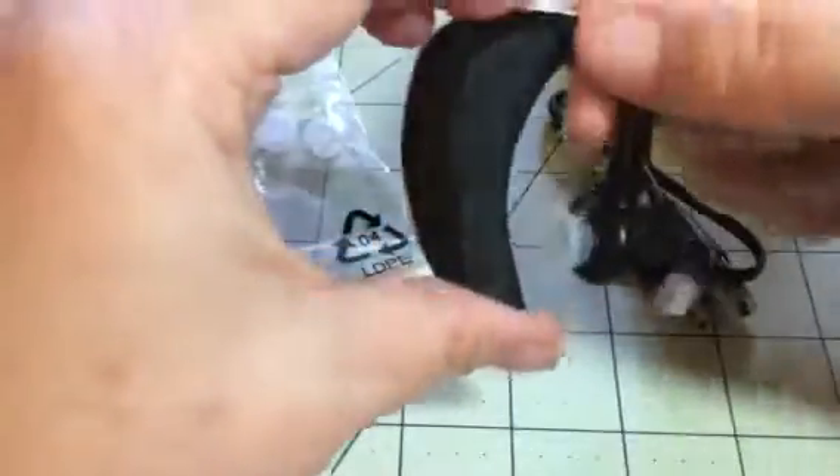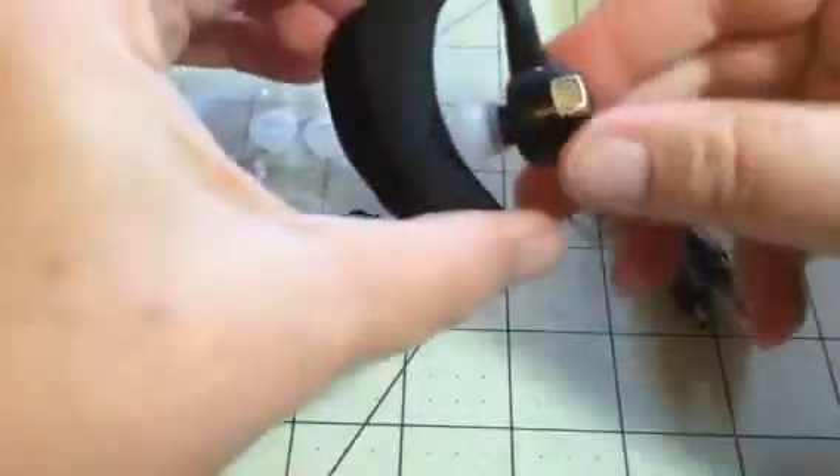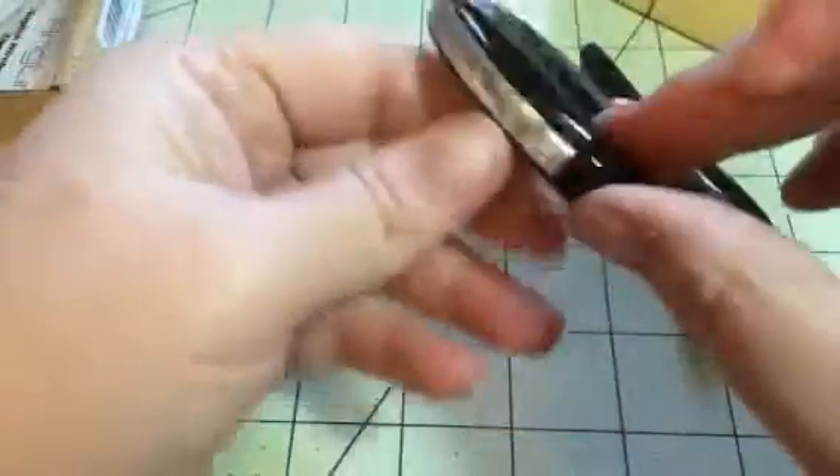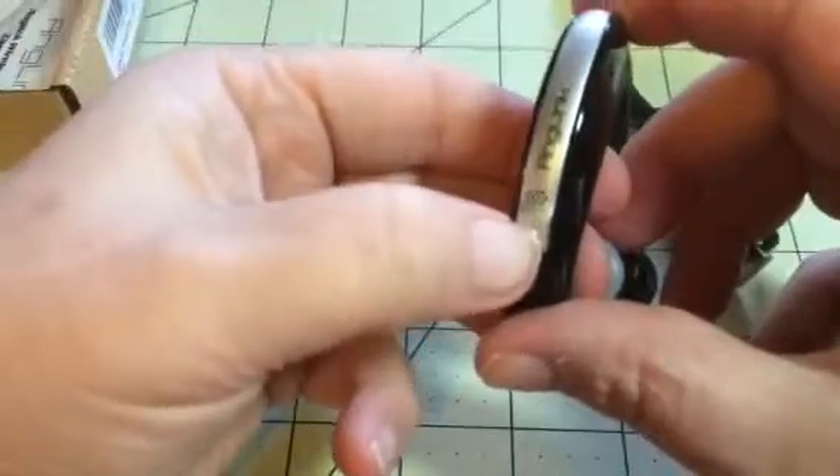This is the little headset that you're going to get and it has this little mic here piece that slides up and down so you can move it around. This just fits in your ear like an earbud. You have volume controls up here, power button down here.